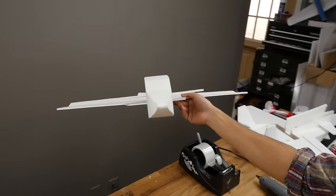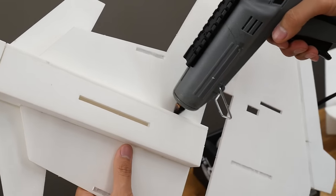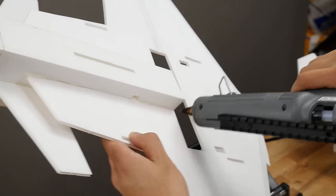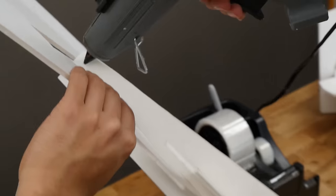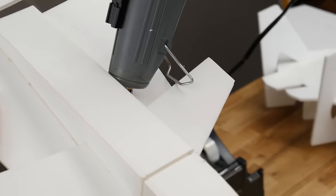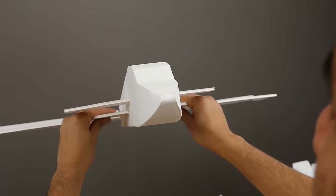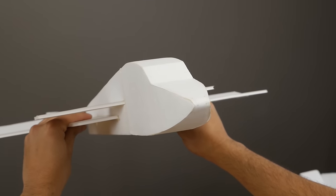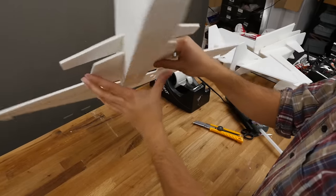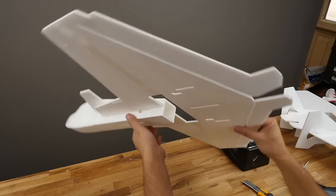Once you've got the fuselage piece in, it's time to run some glue in there. Just run it along the side, get the top and bottom. While it's floating around like this, it's important to hold it as straight as possible and keep that angle nice and crisp. Let it cool completely and dry, then you're done with this step.